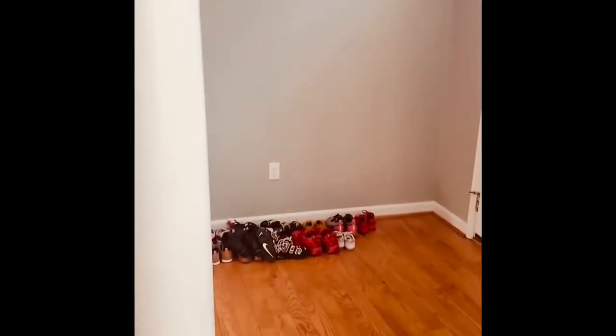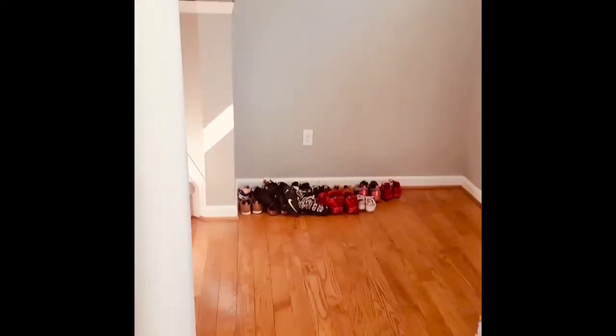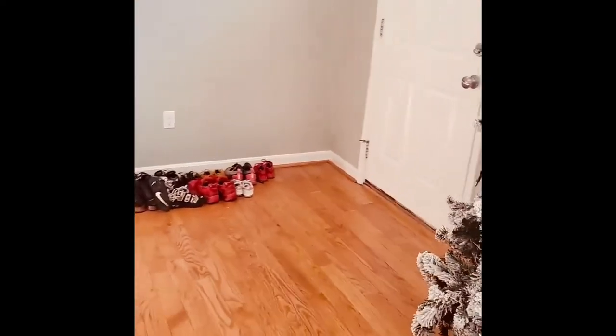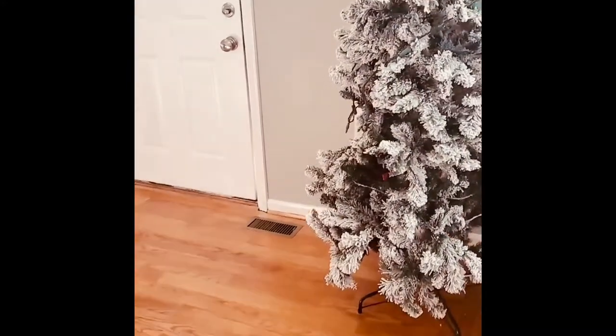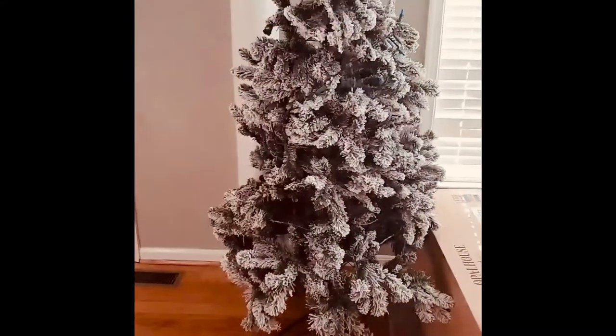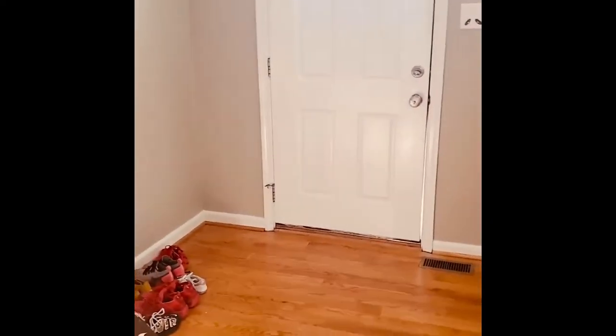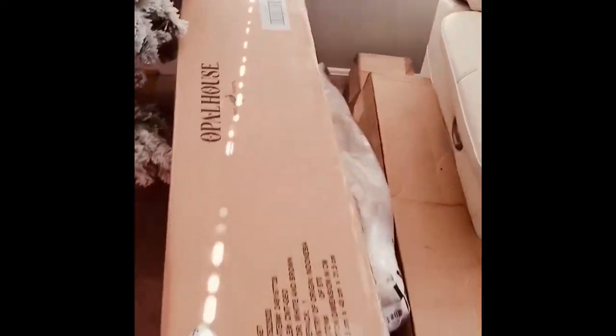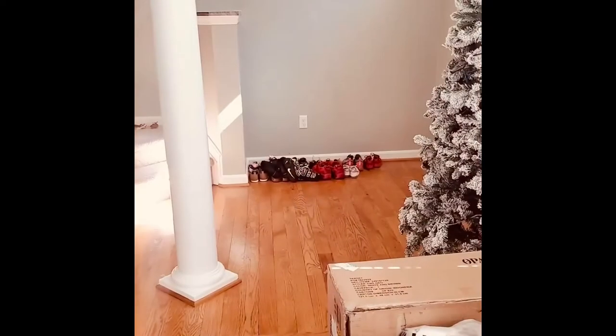Hey guys, thank you for tuning into this video. Here I'm showing the space that I will be working on. I have a whole bunch of shoes over there that I have to remove. You can see this is my entryway that I'm going to work on and transform. I have the Christmas tree there that's gonna be gone soon, and I still have the boxes — in one of them I have my console table.